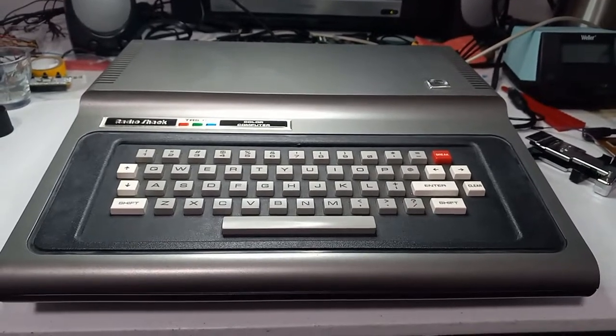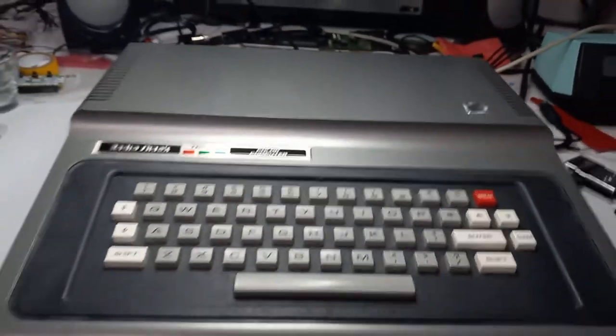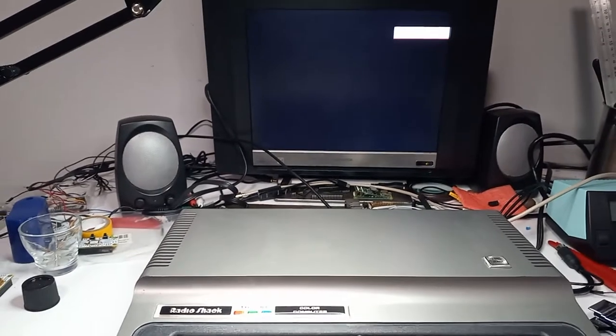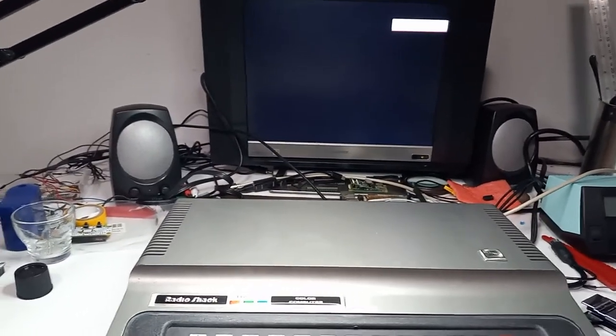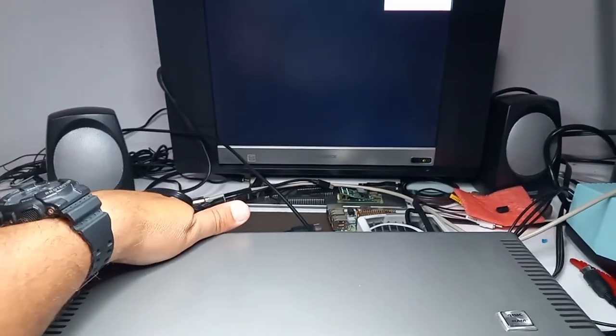Here I have a nice beautiful CoCo One with the 16K RAM badge. It's really nice. Unfortunately, the output is not too nice. Although I like RF out, a lot of people don't. Let's take a look at that.